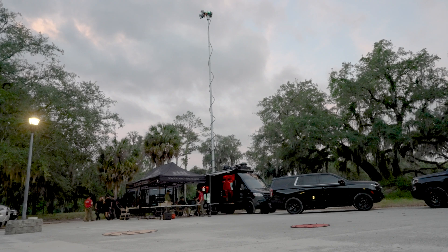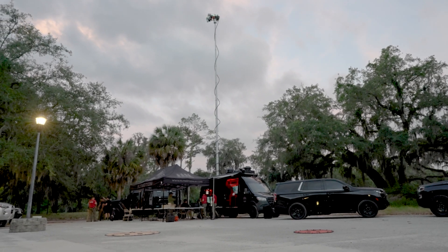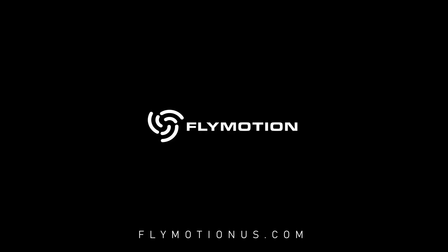If you want to learn how to build, repair, and operate FPV drones, reach out to our team and visit our website at flymotionus.com.